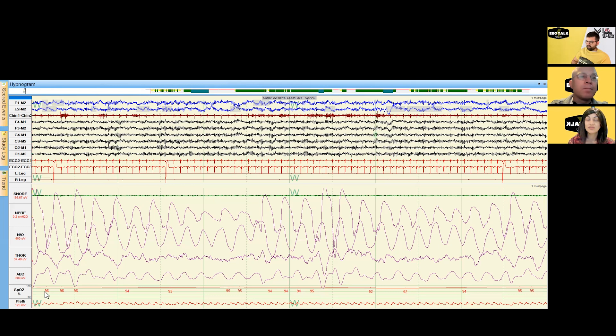Truly, the way we measure sleep is through EEG, so all of our staging and looking for arousals comes from the EEG — that's why we have it here. This is a limited EEG montage. If we have a concern for sleep-related seizures, parasomnias, or other issues where we want a full extended EEG montage, we do have the capability of doing that, though it's not the default for a baseline PSG.